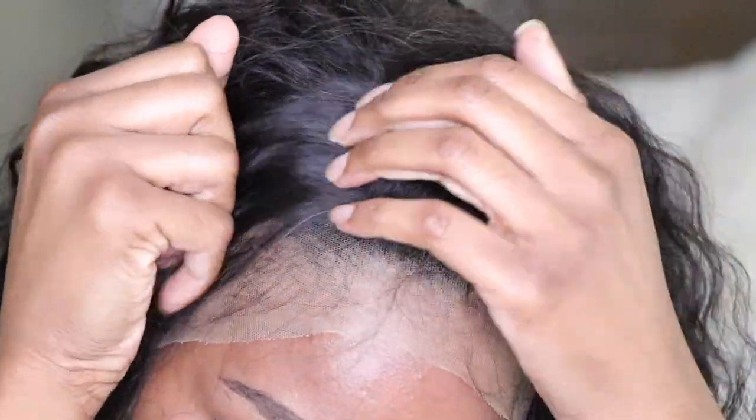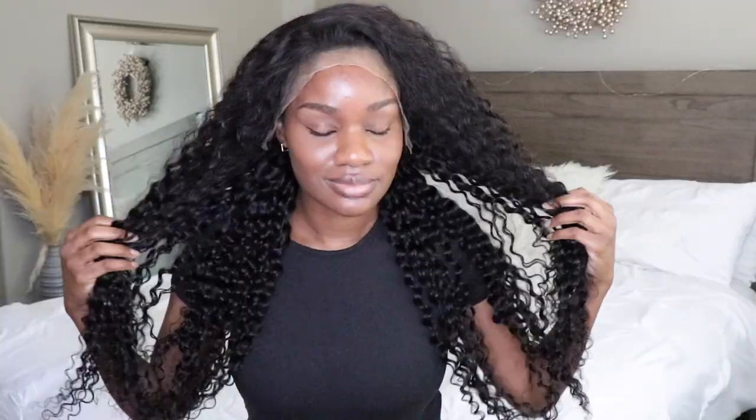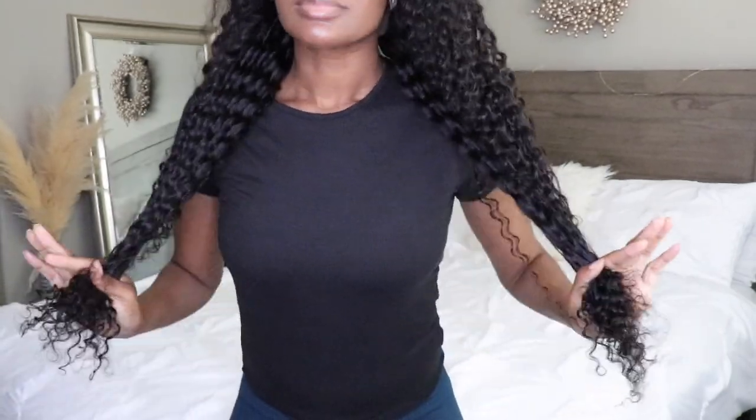Before we do anything with this wig, I'm just going to show you guys what it looks like directly out of the box, because I know a lot of you guys like to comment and say that your wig didn't look like mine. Did your wig look like this? If not, then we have a whole other conversation.